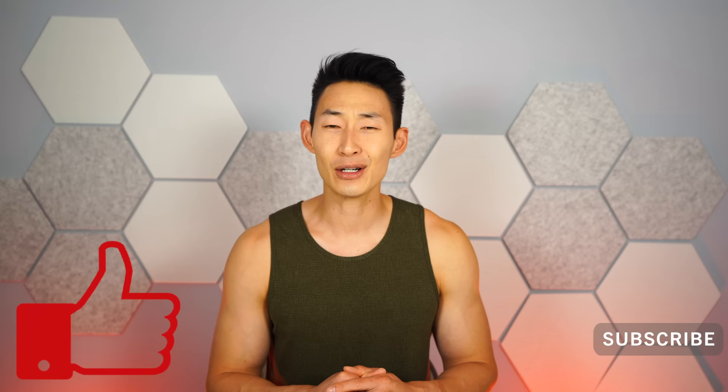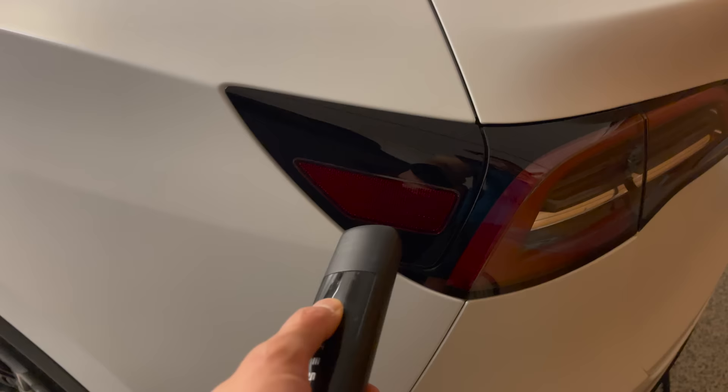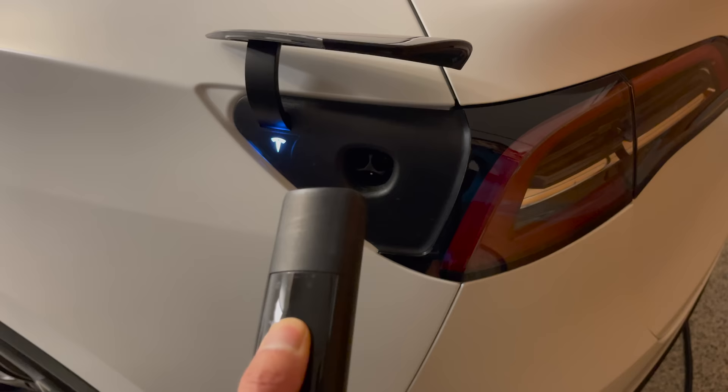What is up guys, it's Chris with Everyday Chris and welcome back to my channel, the number one place for Tesla tech and everyday life. If you guys are new here, make sure you subscribe to the channel and as always like the video if you love Tesla.